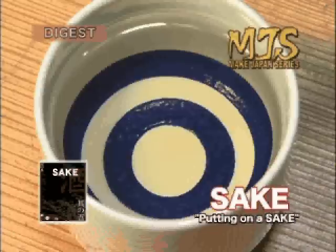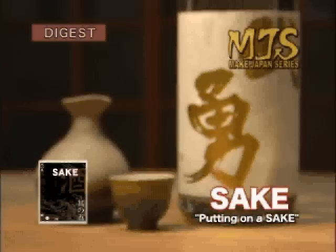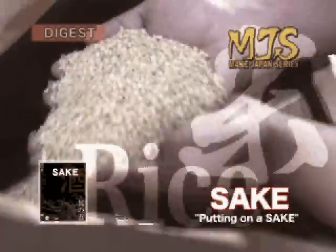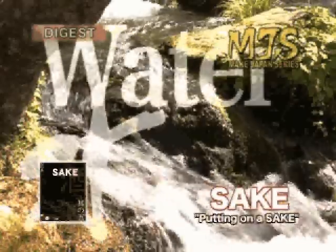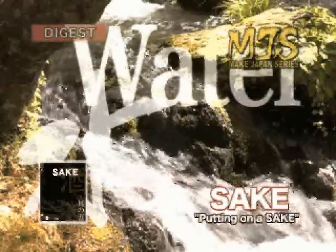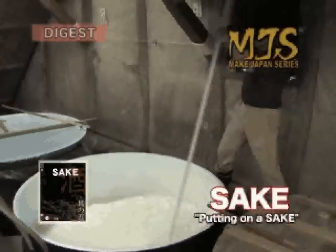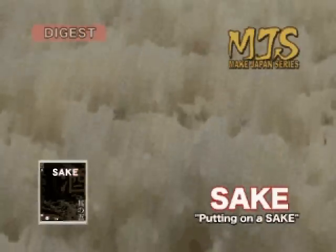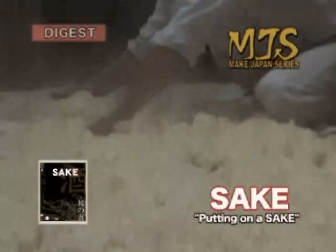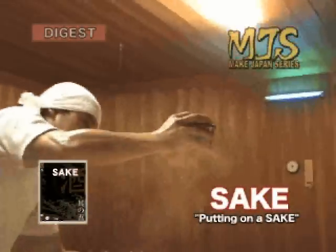Sake is catching not only the domestic eye of the Japanese, but an amount of international attention as well. From the basic elements of small rice granules and water, Japanese sake is born. Here we will introduce to you the little-known world of Japanese sake making, and the craftsmen who dedicate themselves to it. Their craft has been polished day in and day out to produce only the highest quality product.